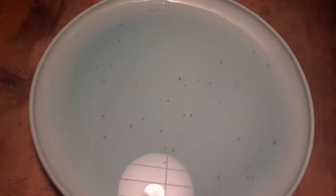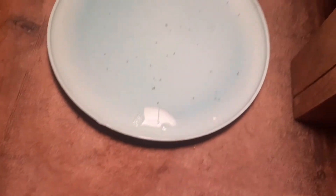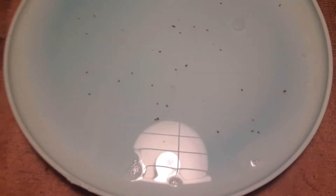We already have some catch — most are baby fleas. It's hard for them to get out because of the soap. So this is really working, you must try it also.